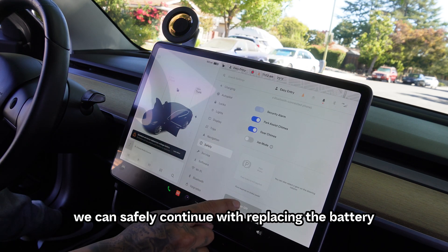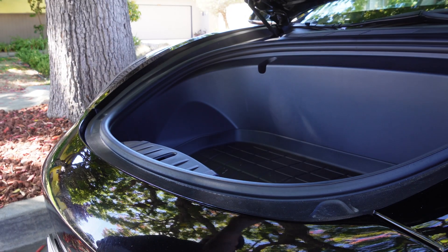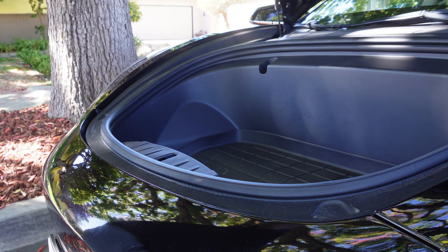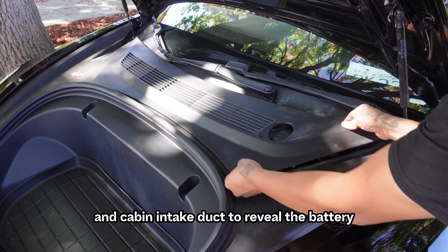Once that's done, we can safely continue with replacing the battery. Start by removing the front liner and cabin intake duct to reveal the battery.